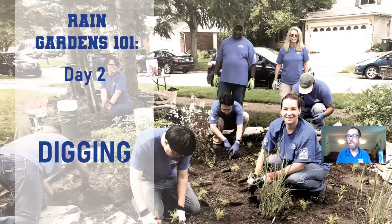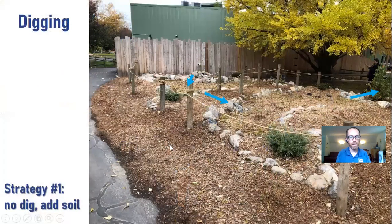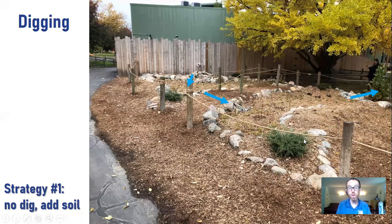Now we're going to get into digging the garden — this is where the rubber hits the road. We've got this beautiful concept on paper, but how do we actually get it in the ground? I'm going to show you three strategies for getting your rain garden in the ground, with the idea that the third one is probably what you'll want to do — but just to give you some ideas for the shapes of rain gardens.